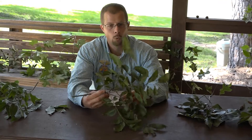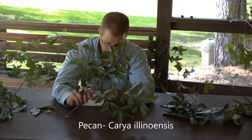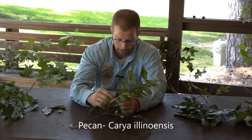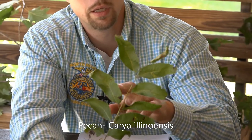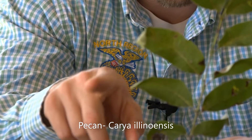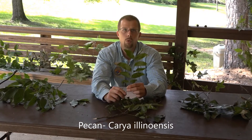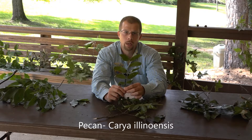Moving on from the hickories, we're going to look at the pecan. Pecan is in the same genus as the hickories — Carya — and the scientific name is Carya illinoinensis. The leaves are pinnately compound and can be anywhere from twelve to twenty inches in length. The big thing about the leaf shape is that the leaflets actually curve around — it's known as being sickle-shaped, with that long pointed tip that curves back around toward the base.